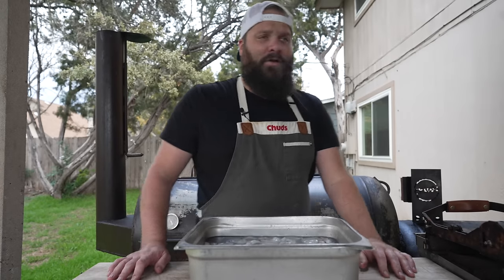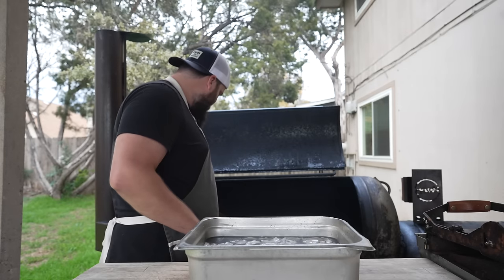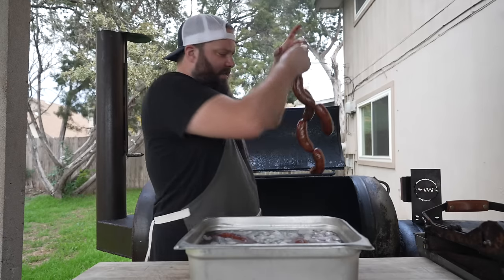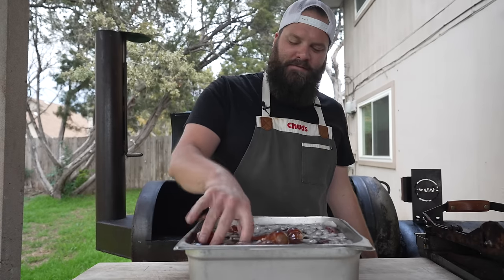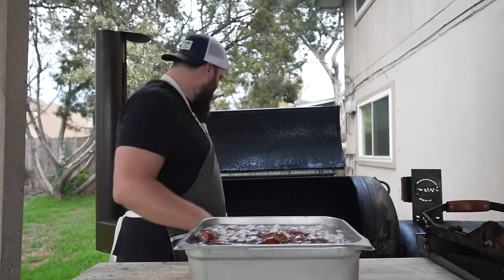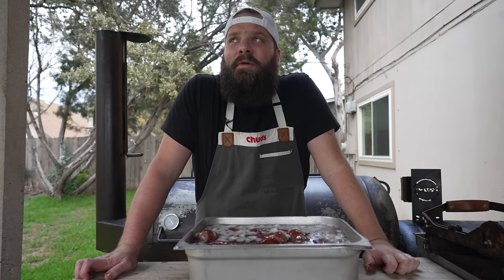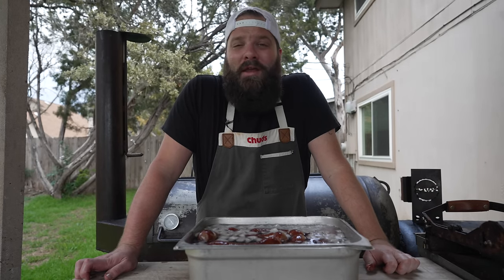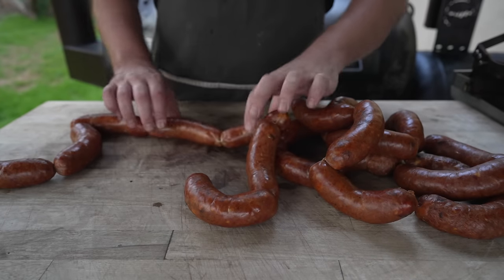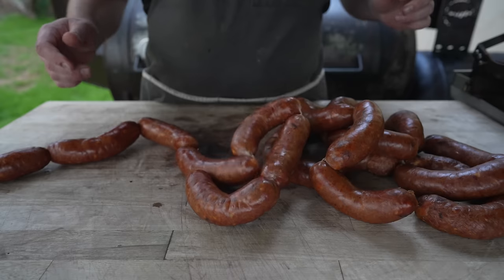About two to three hours on these links and they are looking nice and plump. Off they come — got an ice bath right here and these beauties are going right in. That's a hot one — right around 150 to 160 internal. Ice bath to stop the cooking process; it's also gonna shrink up those casings a little bit so we get a nice tight snappy bite. I did spike the temps on that pit a little bit, so these might be a little more shriveled than I'd like. Fresh out of the water bath, dried them off, gave them a wipe down to get rid of all the grill marks — because everybody loves a clean weenie.